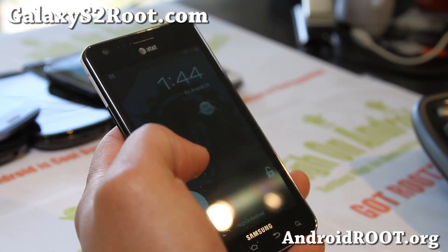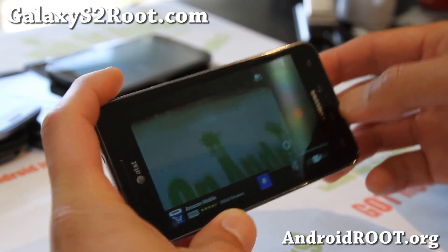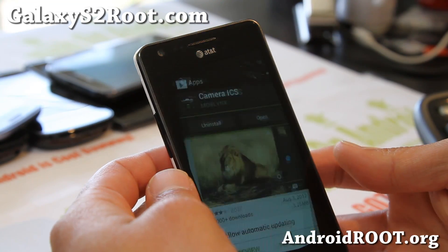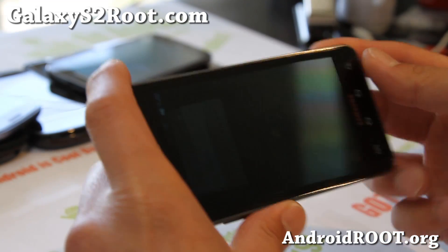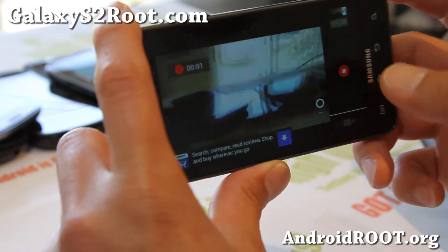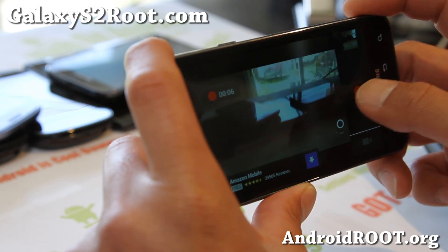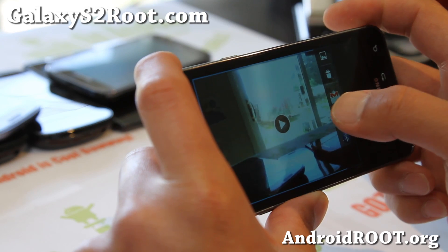All you have to do is go to the Play Store and download Camera ICS, and use that — it works flawlessly. My camera's working on my new AOKP Build 1 Jellybean. It works just fine.